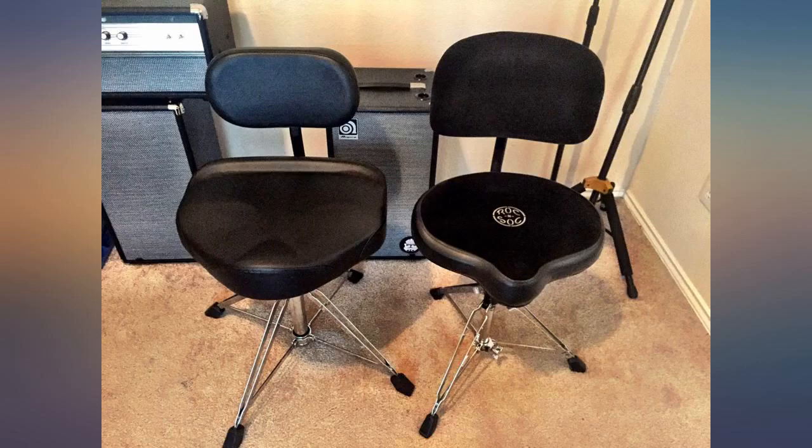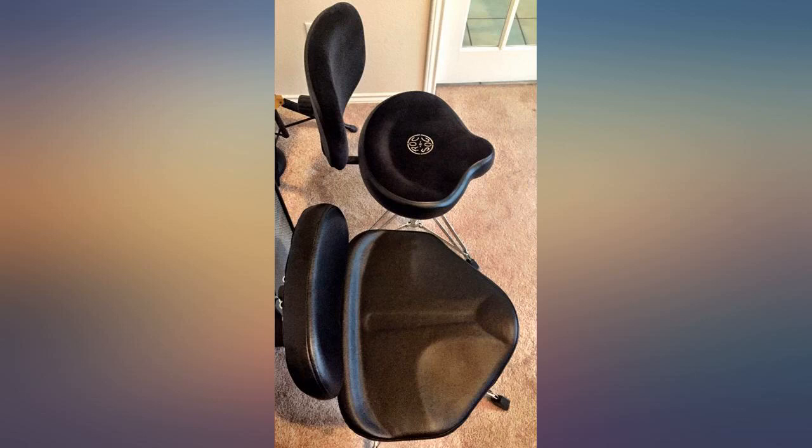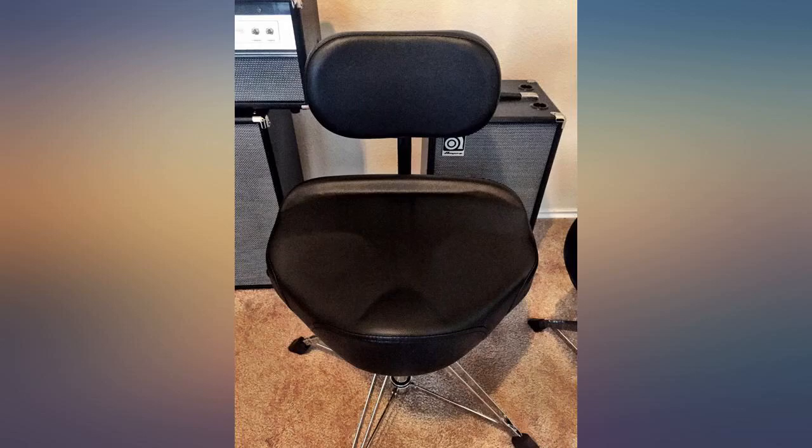It's pretty substantial weight-wise. Overall, I would highly recommend. Being a heavier guy, I needed a throne to handle my weight and that was comfortable.